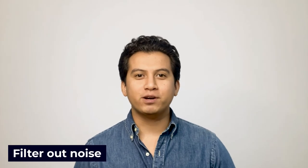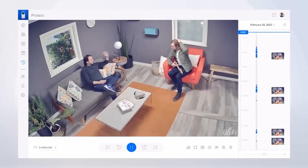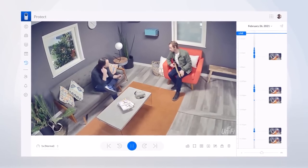Nanobeams also filter out noise in crowded areas because they move in one direction. If you're in a high noise environment near a street or construction site, for example, Ubiquiti Nanobeam technology can be an optimal choice for cutting out unnecessary noise while still obtaining high-quality video footage.